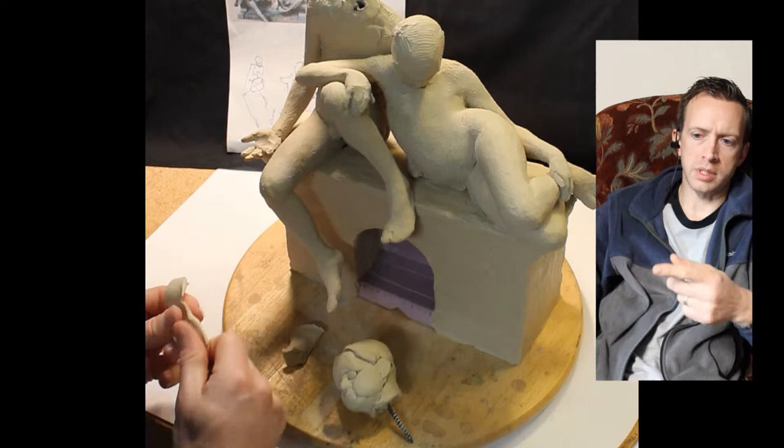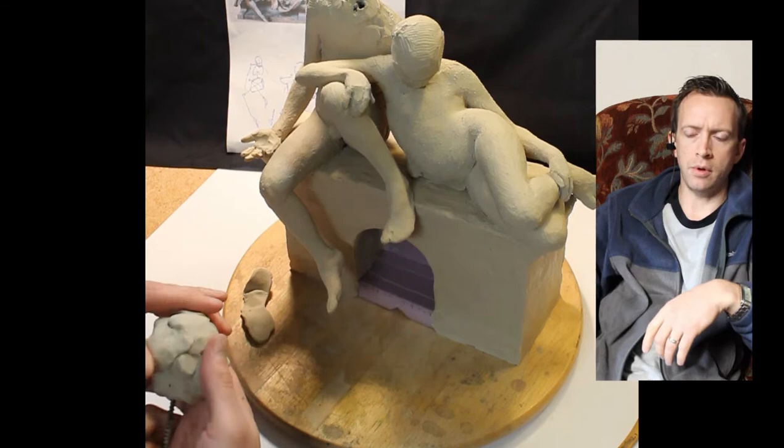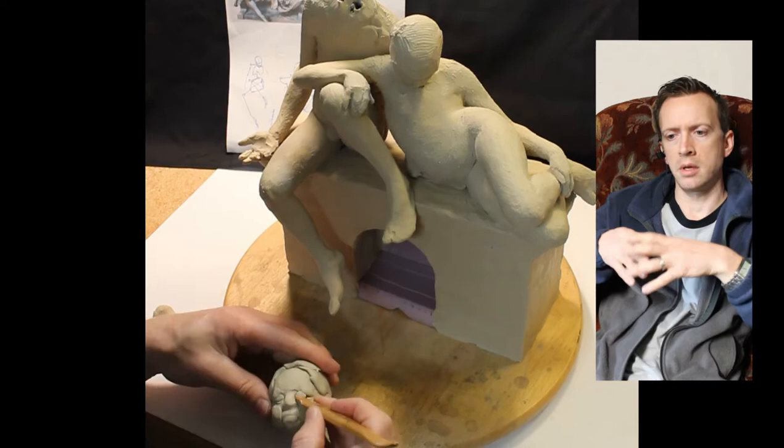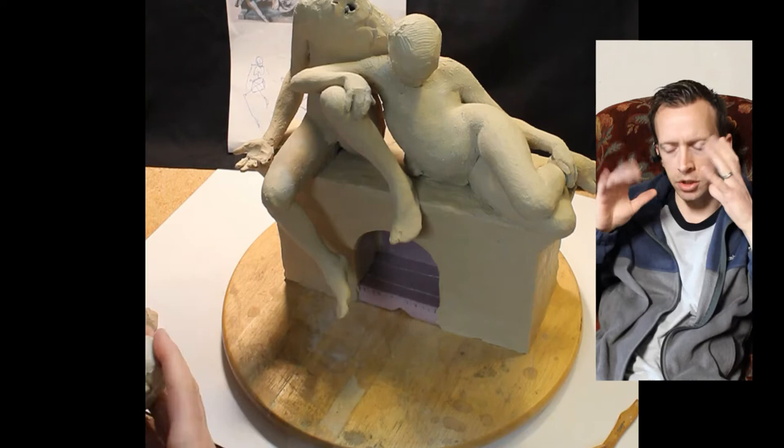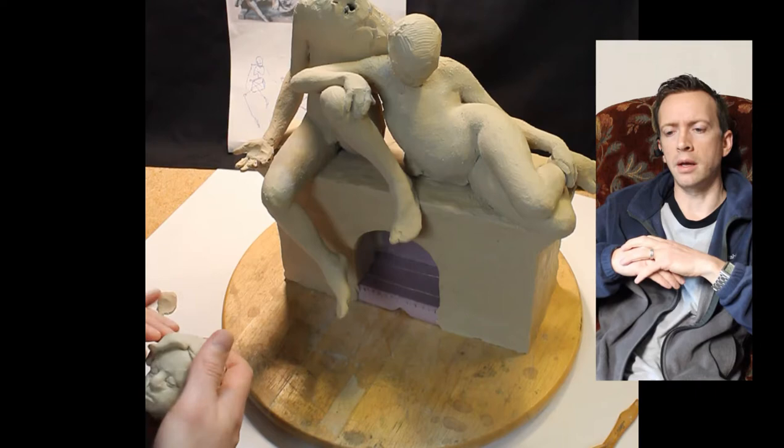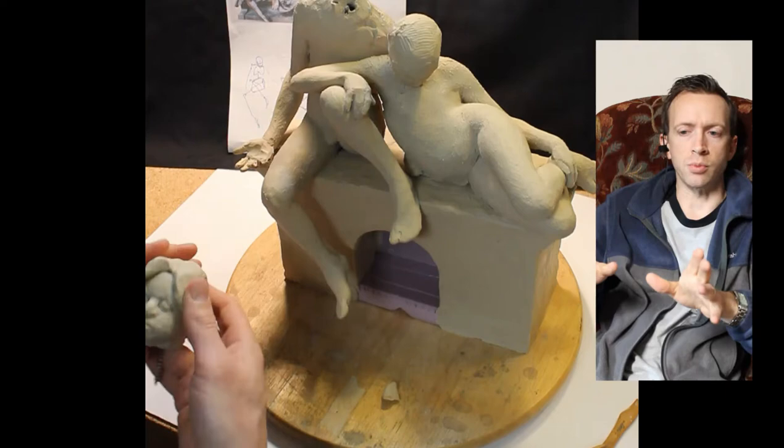Since these are children, I want to make their faces look a little more full. If I made the heads smaller and really drew in the cheeks to make them look more gaunt, they'd start to look more like adults. But I want to keep that adolescence, so I'm keeping the heads a little larger, the eyes down a little lower, the cheeks a little more full, and just roughing in the hair. Everything right now is just roughing it in.